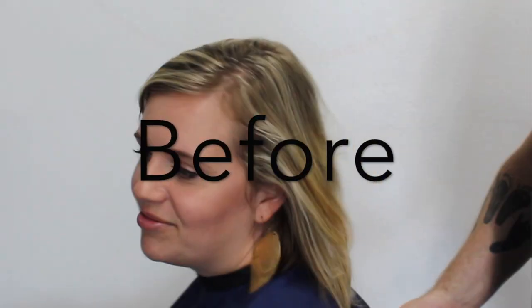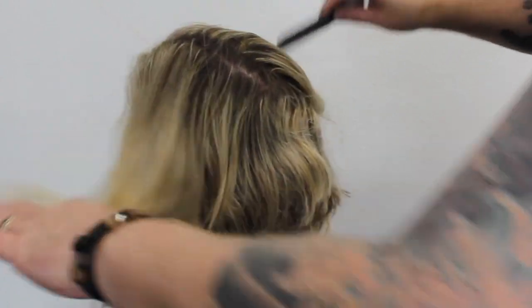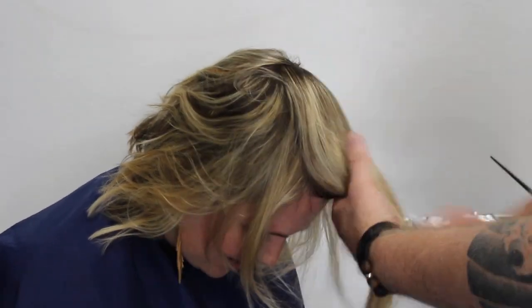I'd like to introduce you to Natalie, this is my model today — this is the before. We're going to do a cut and color and I'm going to break it all down for you step by step with the foils.